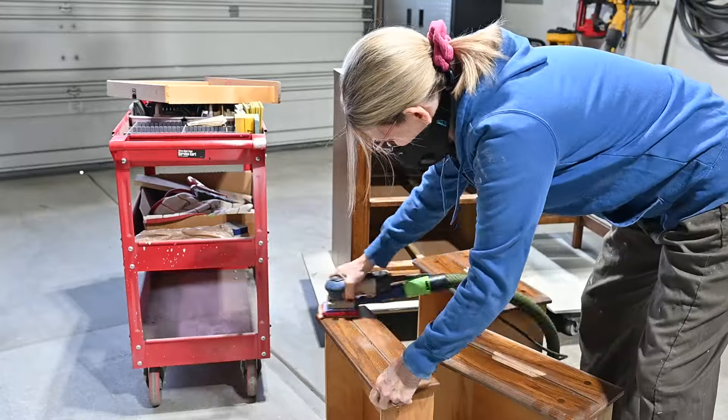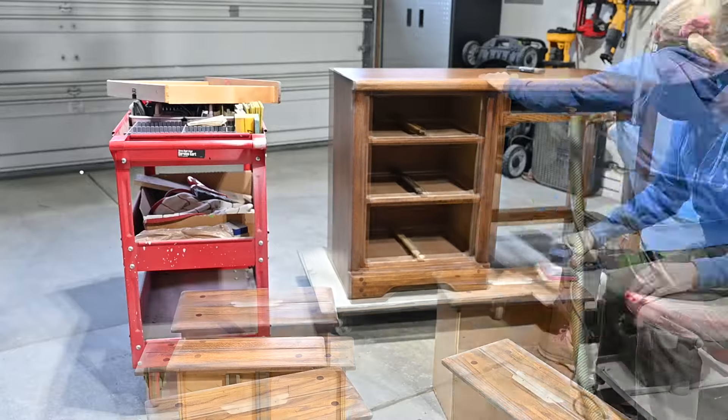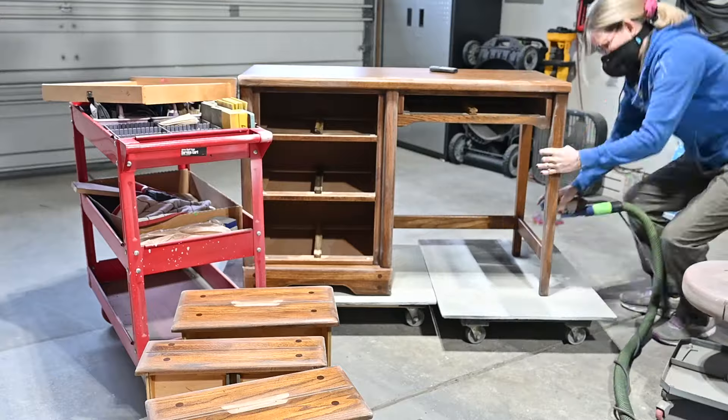When I get done with the foamy pads that I'm using for all the detailed places, I use the regular paper — it's flat and that works great on those flat surfaces.